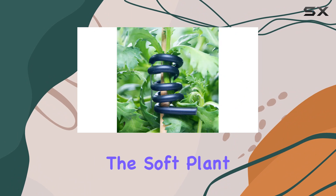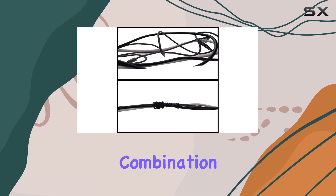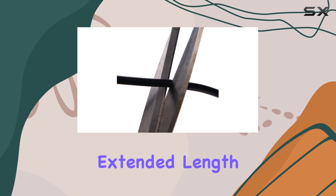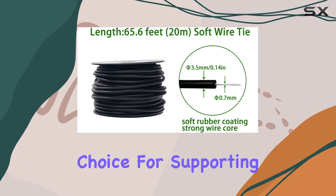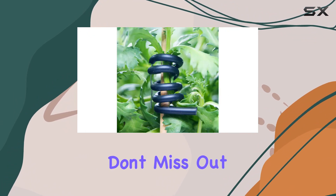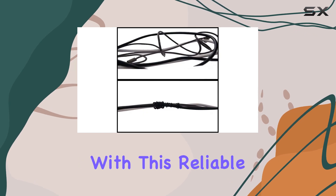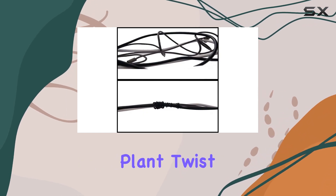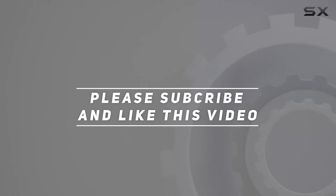Overall, the soft plant tie is an essential tool for any gardener. Its combination of premium materials, extended length, versatile usage, and easy application makes it a top choice for supporting and organizing your plants. Don't miss out on the opportunity to enhance your gardening experience with this reliable and reusable plant twist tie. Check out the video description for the updated price, and thank you for watching.